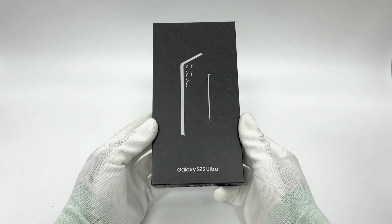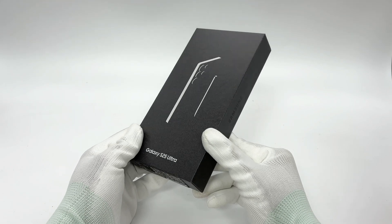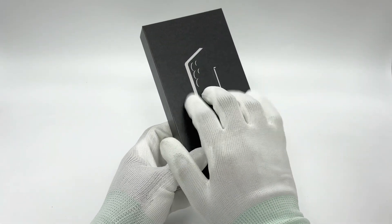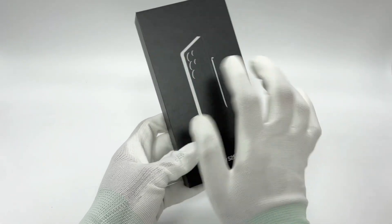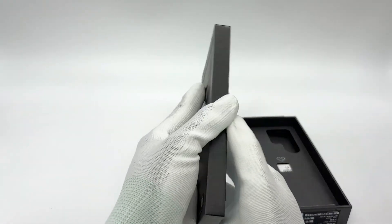Recently, Charger Lab completed testing three models of the Samsung S25 series. Today, we will bring you the charging test of the S25 Ultra. Before the test, let's take a general look at the information of these three S25 models.